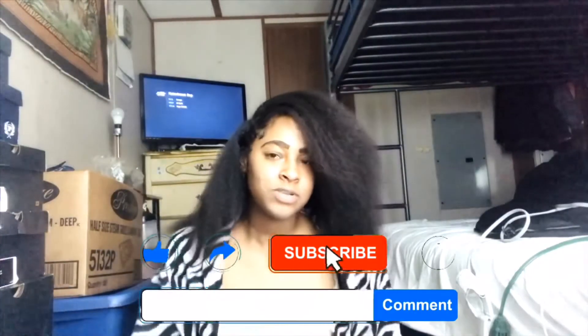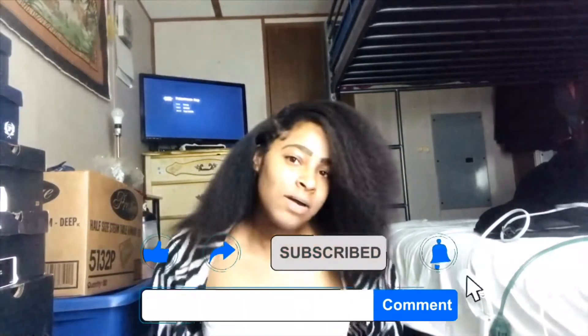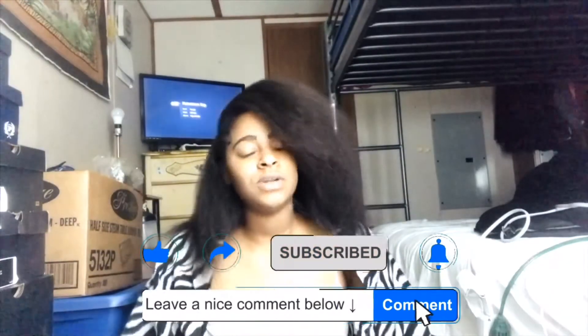Like this video and subscribe to this channel. Press that notification bell so you won't miss a video from me. Comment on this video and whoever comments the most will get a shout out in the next video — so make sure you comment right now. Please share the video on Facebook, Twitter, Snapchat, Instagram, and all social media sites. Share it to your family, friends, your mama, your daddy, your uncle, your grandma, your brother and your sister. Please share it!